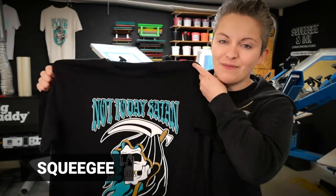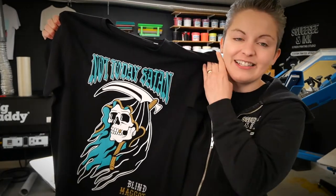We're also giving all of our Squeegee viewers a massive £10 off when they use the discount code 'squeegee' on our website. They're printed in limited edition so you better be quick.